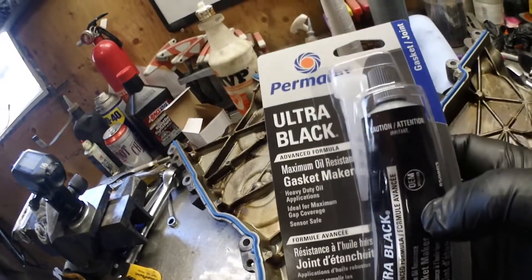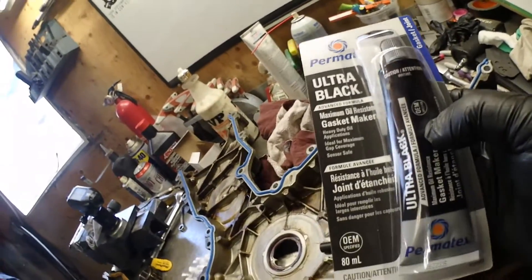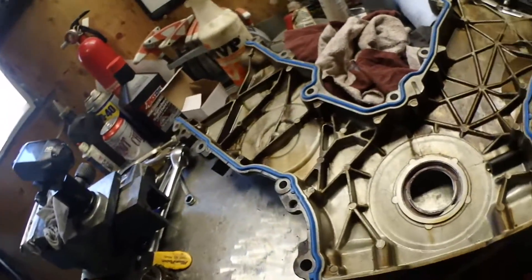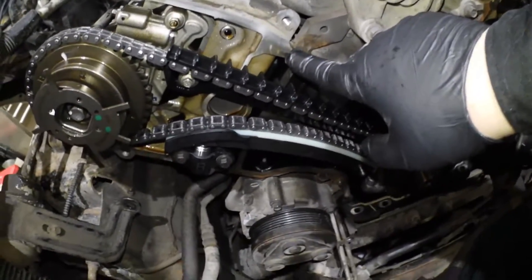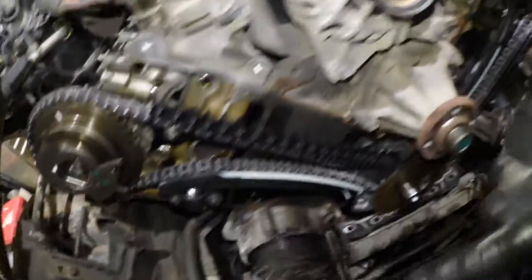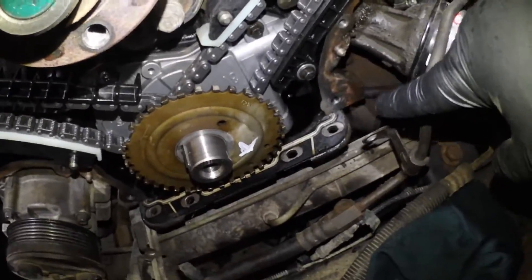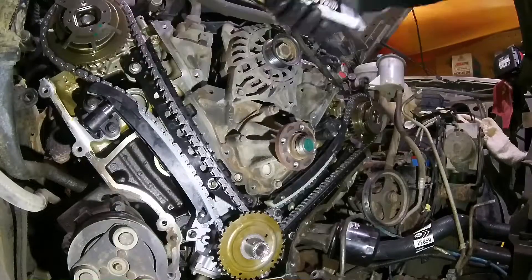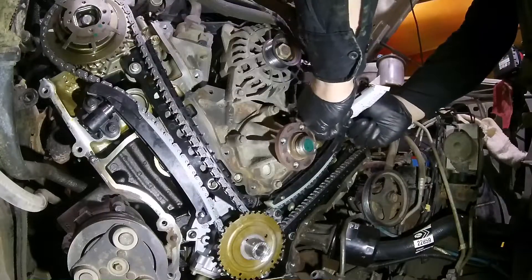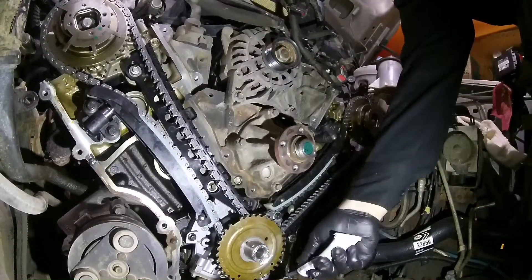Now I've got the ultra black gasket maker, and there are a few spots we need to put this on before we can reseal this cover. There are actually six spots — one there, one on the opposite side where the head meets the block, so that's four, and then down in the corners of the oil pan.